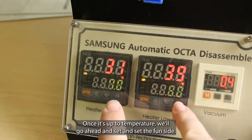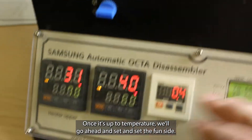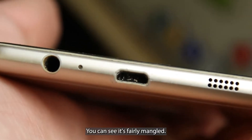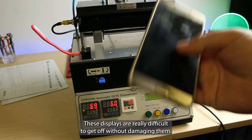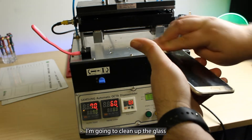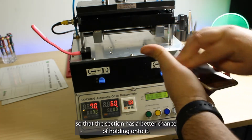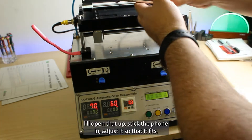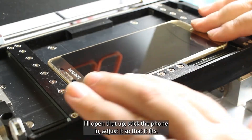Once it's up to temperature, we'll go ahead and set the phone inside. The main reason for this repair is the charge port itself — you can see it's fairly mangled. These displays are really difficult to get off without damaging them. I'm going to clean up the glass so that the suction has a better chance of holding onto it. We'll open that up, stick the phone in, adjust it so that it fits.